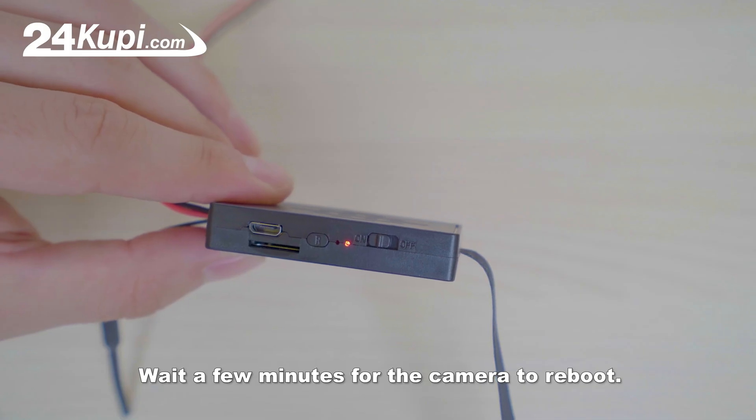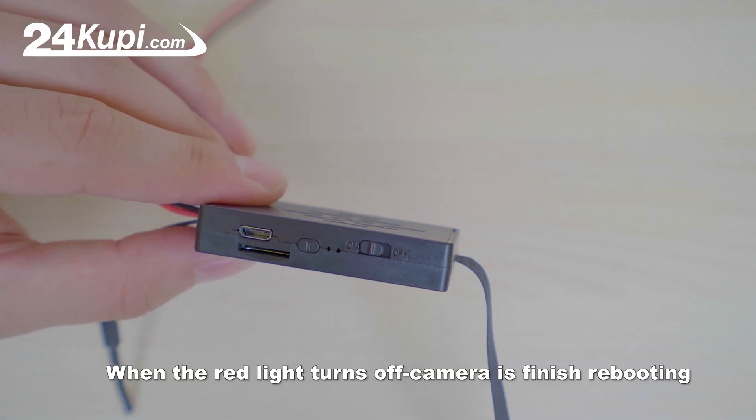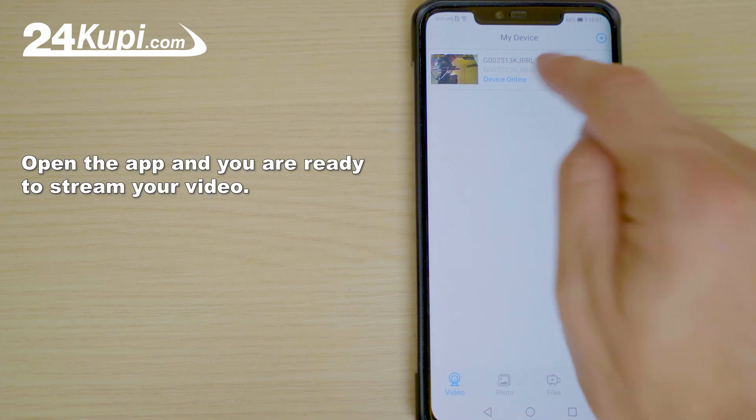Wait a few minutes for the camera to reboot. Then connect your phone to any network. Open the app and you are ready to stream your video.